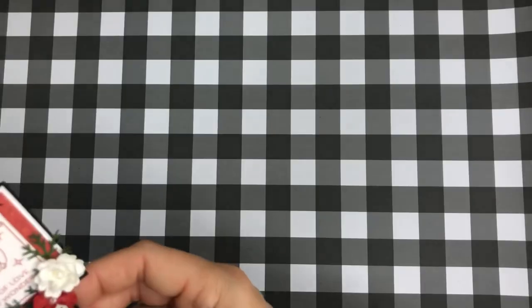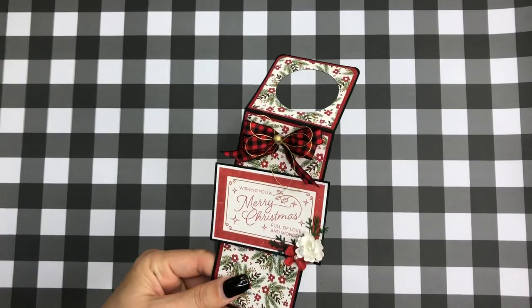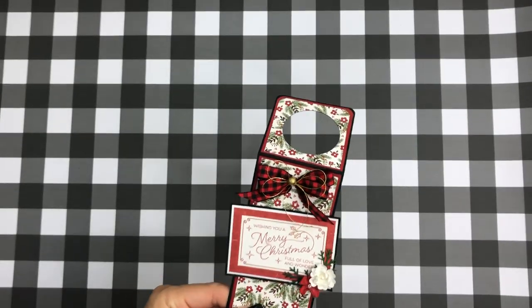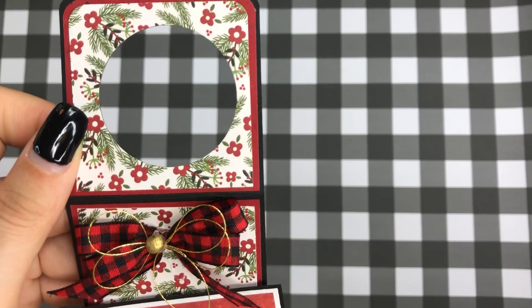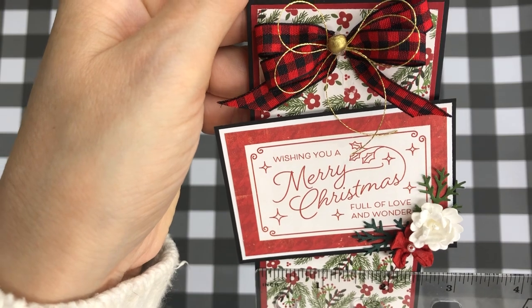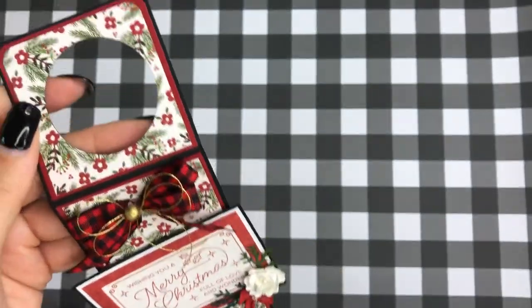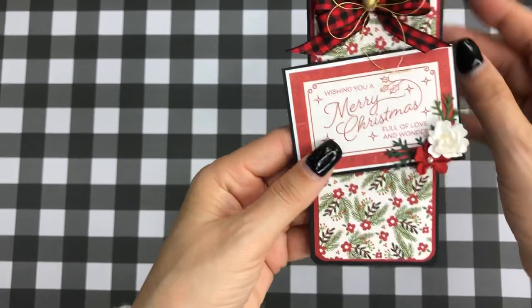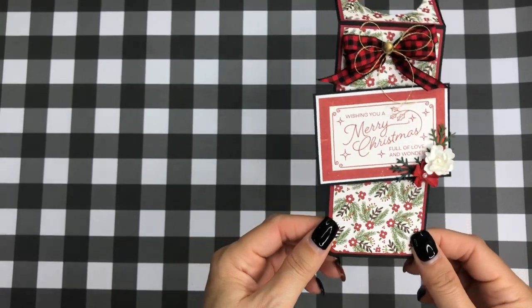It's two and a half inches wide — let me grab my ruler — yes, two and a half by eight inches. There are lots of tutorials out there for wine tags done different ways, but I just thought it was fun. You know I love figuring out ways to use up scraps so I don't waste anything.